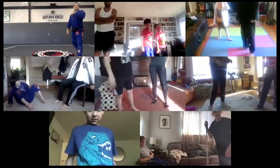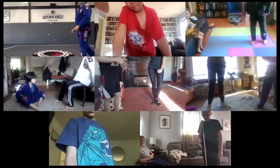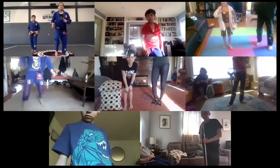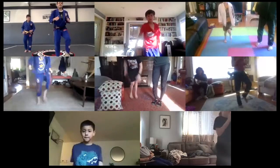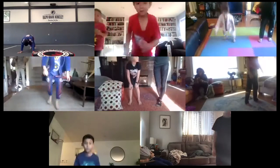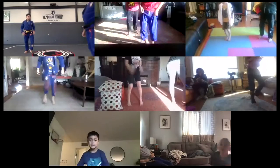Very good, very good. After that, we're gonna do ten sprawls. I'm gonna count. Fast feet, fast feet, move your arms, move your legs. Every time I count, hands on the mat and sprawl, go — one. Hips on the mat, hips on the mat. This is important when you do that sprawl.